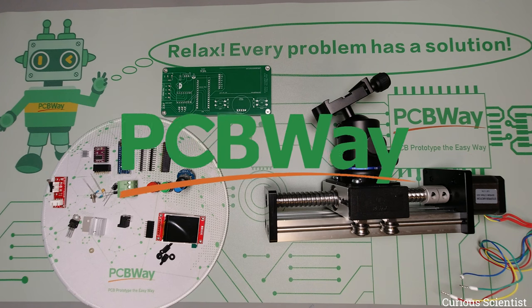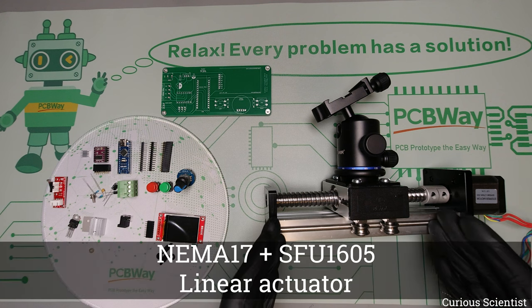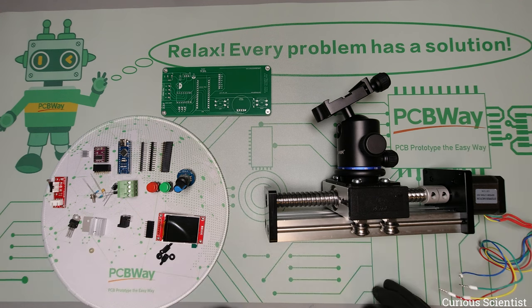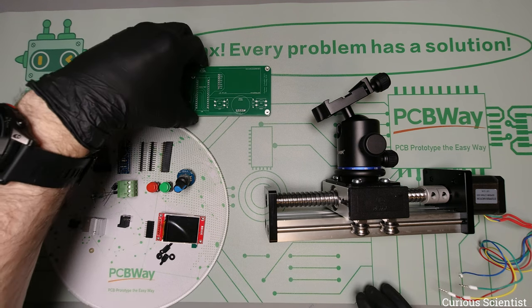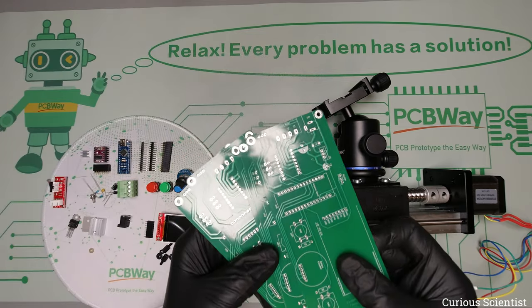This video is sponsored by PCBWay. Welcome everyone. In this video I'm going to show you a very cool new project. As you can see, we have a few parts on the desk — mainly a linear actuator with a stepper motor based on an SFU1605 ball screw, and then here we have the electronics: a stepper motor driver, microcontroller, display, and a few other things to make the circuit work.